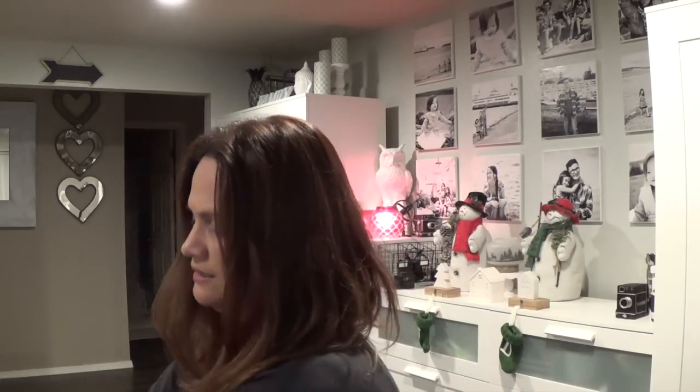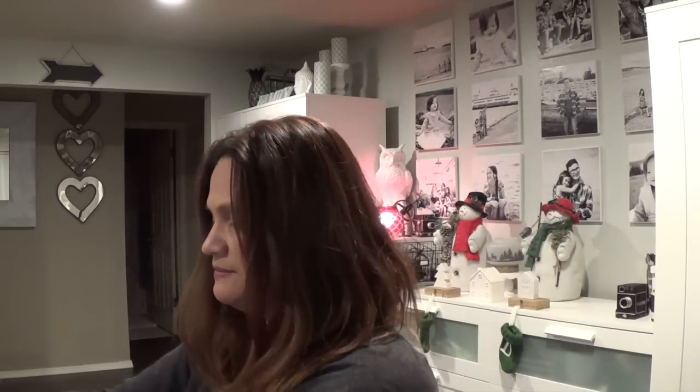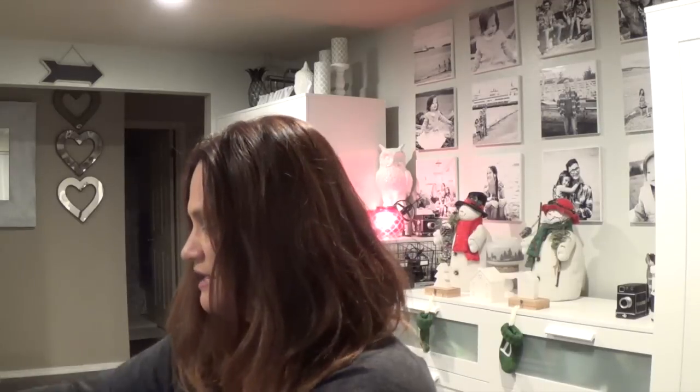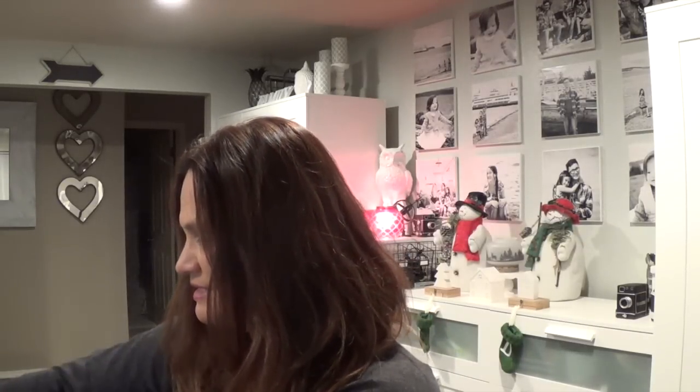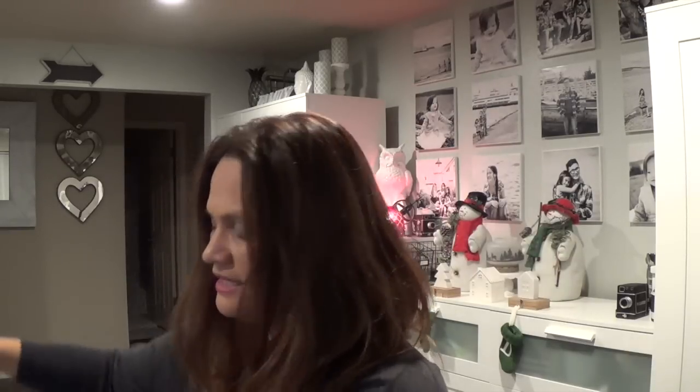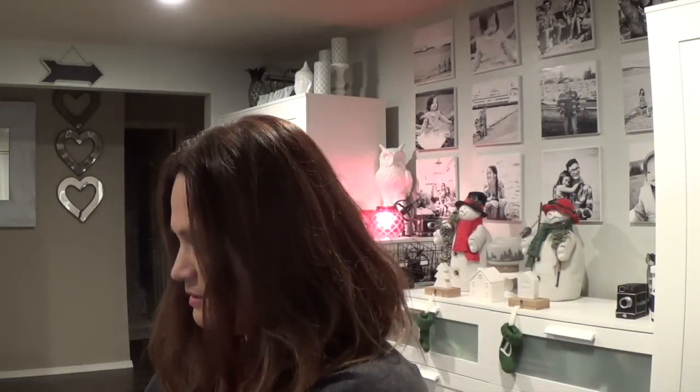I always try to wait and unbox it for you guys when it arrives because I want to share my excitement — you can never redo that excitement of unboxing. Let me open this up. I have the kids in the background so excuse the noise. First up — paper, lots and lots of paper.